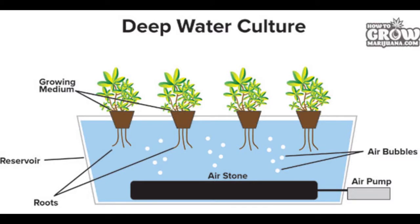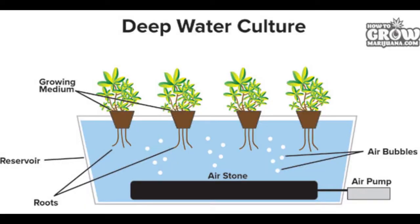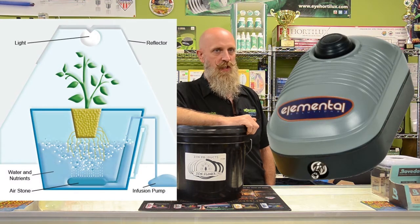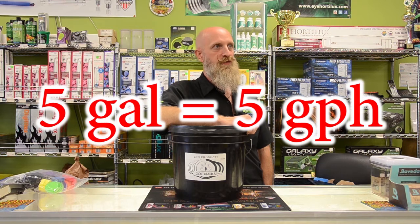Deep water culture is the next type of system to discuss and is almost the exact opposite of an aeroponic system — we're reversing our fluids. So instead of flinging tiny water droplets through the air, now we're pushing the smallest bubble we can through the water. This system basically runs off of a fish tank air bubbler and an air stone. When sizing a pump for a deep water culture system, our goal is the volume of the container per hour and up — so if we have a five gallon bucket, we want at least five gallons per hour, if not more.